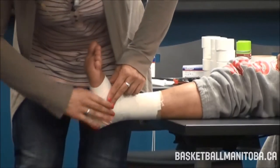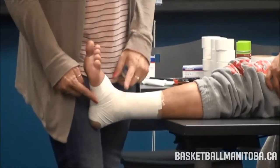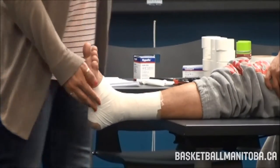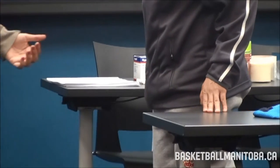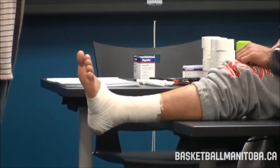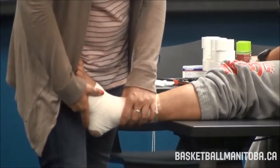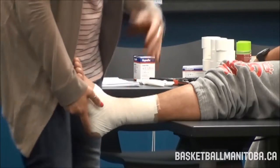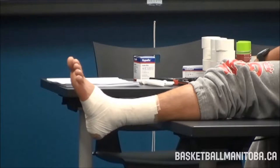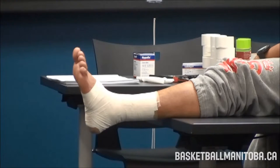After completing the tape job, have the athlete step down and check that it's supportive without biting in anywhere, especially through the heel lock area. Perform a manual check — test the inversion movement; it should have less range than before taping. Then have them do basketball-specific movements: stopping, planting, twisting, anything that stresses the outside of the ankle. Check circulation by pinching a toe. Then have students grab supplies and a partner to practice.